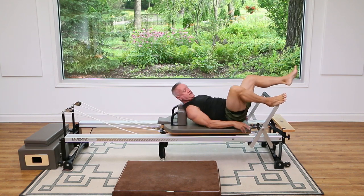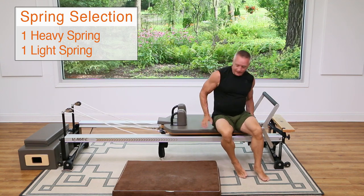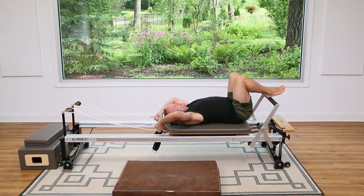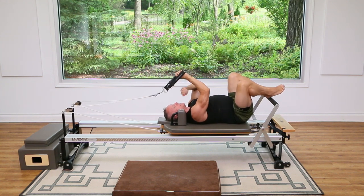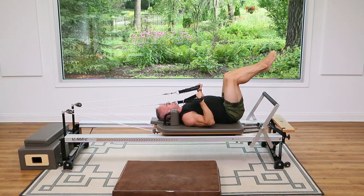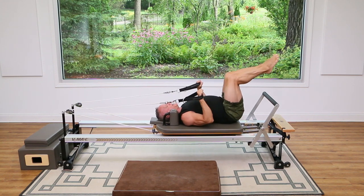All right guys, now let's switch it up. I'm going to go to a heavy and a light spring and grab the straps — we're going to do a little bit of arm work laying down here. I'm going to begin with a little tricep work. I'm going to scoot a little bit away from the shoulder rest, take my legs to tabletop, strap in each hand, then extend the elbows and bend. Exhale, two and bend.